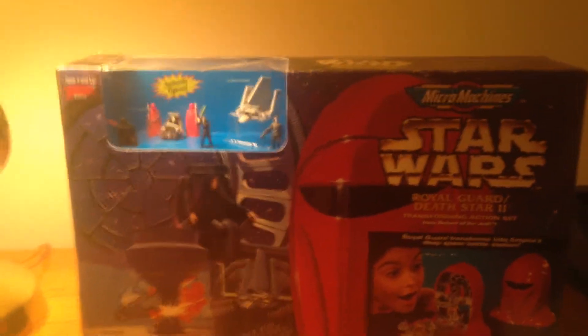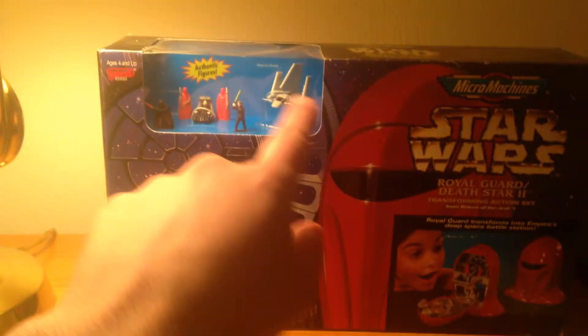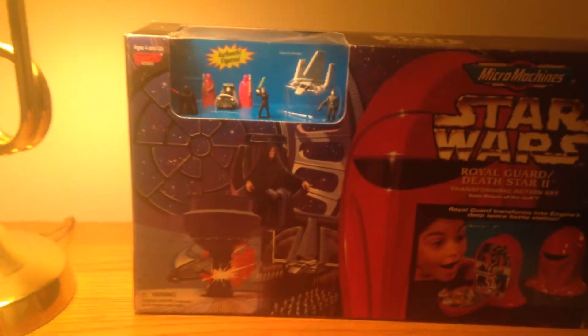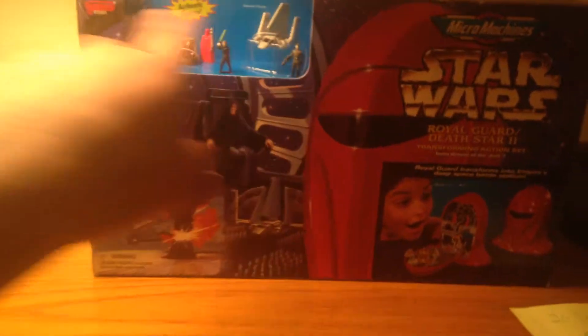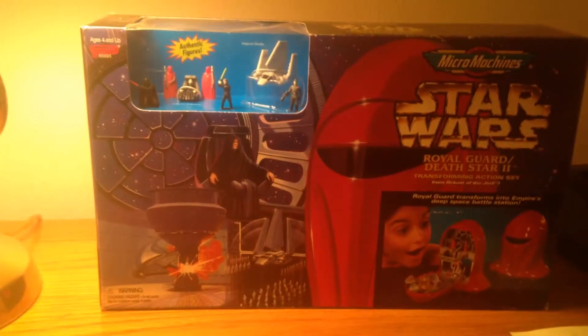I haven't had this in 19 years. I remember having this as a kid. I lost a little Imperial Shuttle. I think I lost all these guys and all I had left was like the Luke and the Darth Vader.